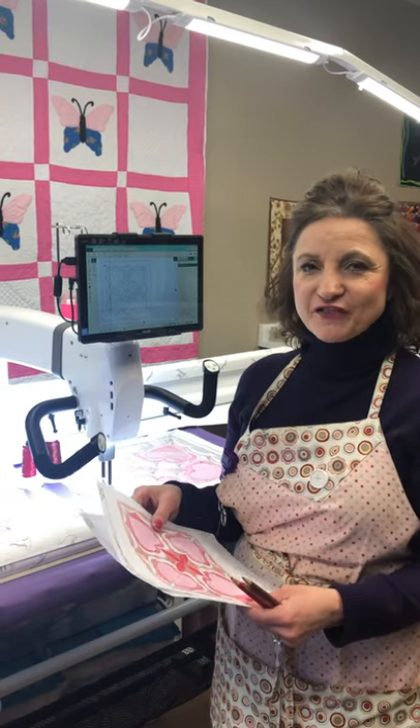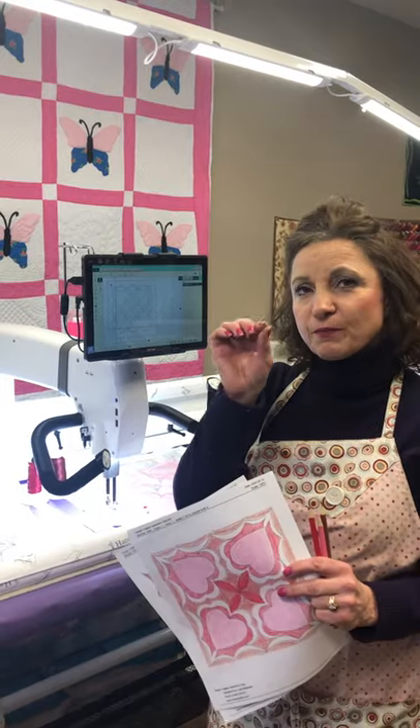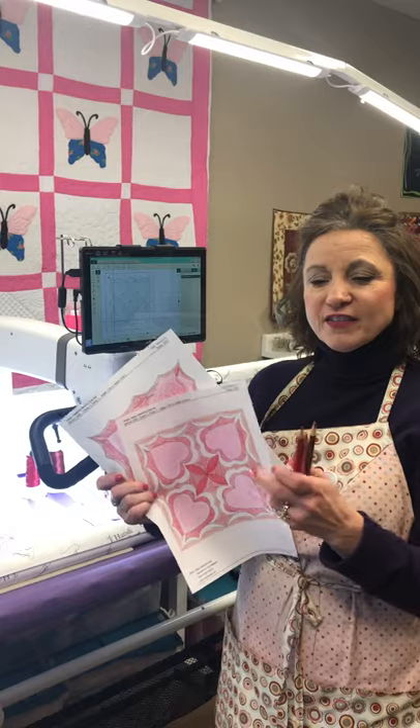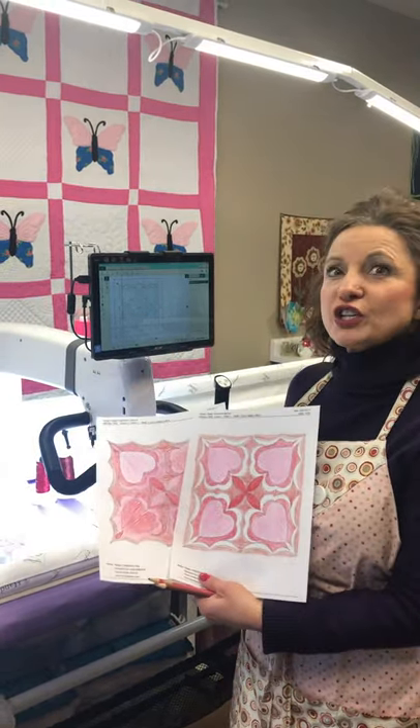Hi, I'm Martha Higdon, National Educator for Handy Quilter. Today I want to show you what I did. I went to Pro Stitcher Designer and pulled up Linda Madaloni's Happy Valentine's block, then I hit file, went to print, and printed out the blocks. I used my coloring pencils and colored out the blocks before I actually quilted them out.